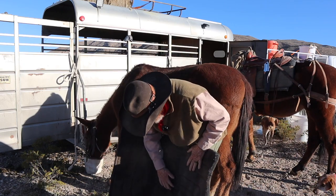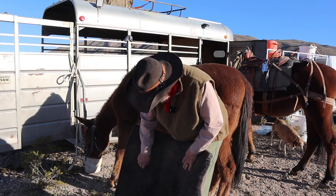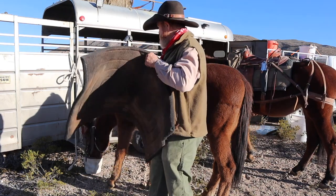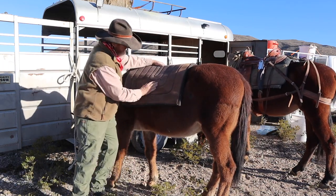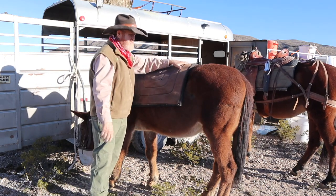On the pack animal it's the same thing — a wool pack pad. I turn it up, make sure there's no little sticks or anything in there, put it up forward, slide it back, and get that hair straight. These pack pads come down a little lower on their sides and protect their sides when you put your panniers on.